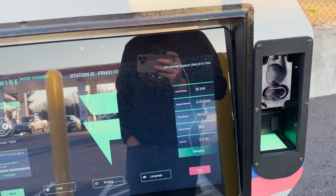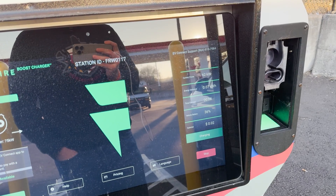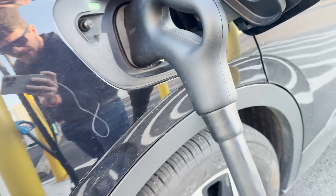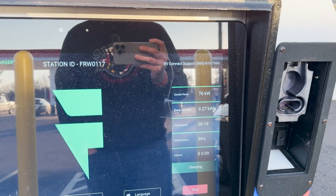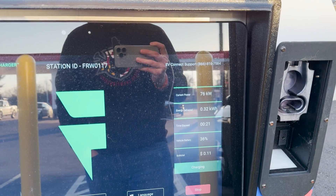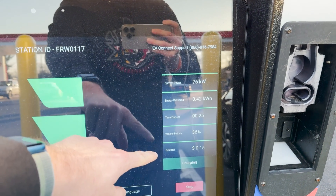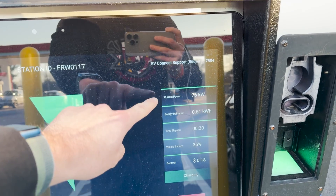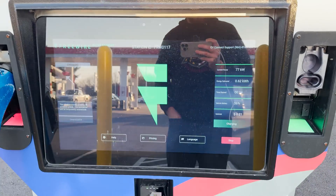I've plugged in — pages in the NACS. It did work and it is firing up now. Plugged in with some REMA cables — 300 amp REMA cables. Currently it's outputting at 76 kilowatts. It shows my battery percentage and energy delivered. It shows the running total going up kind of like a gas pump, which is actually pretty cool. I really like the interface with this.